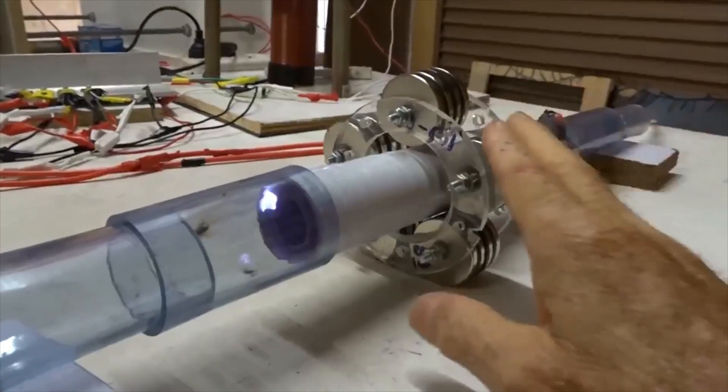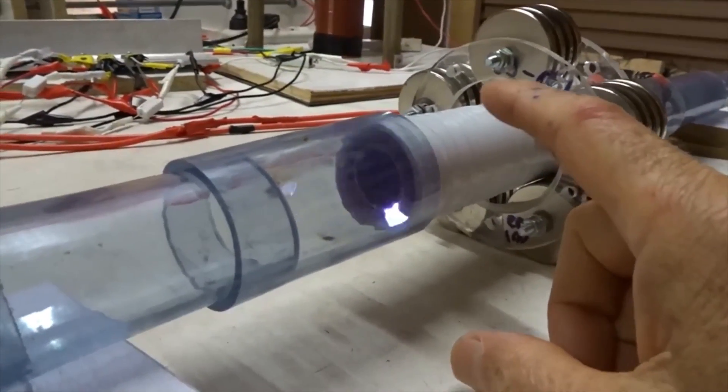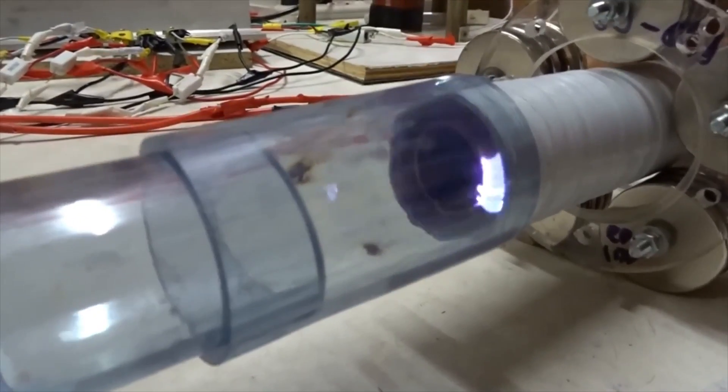Now if we flip those magnets in the opposite direction, we still see slow spin, but in a clockwise sense when they're far from the front. If we move them forward a bit, it spins faster clockwise.